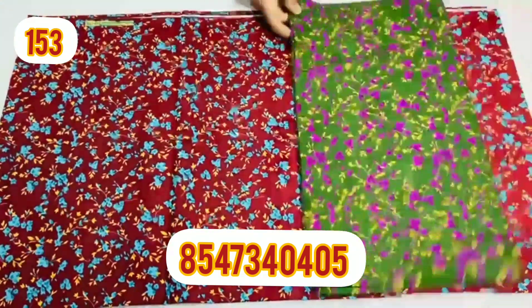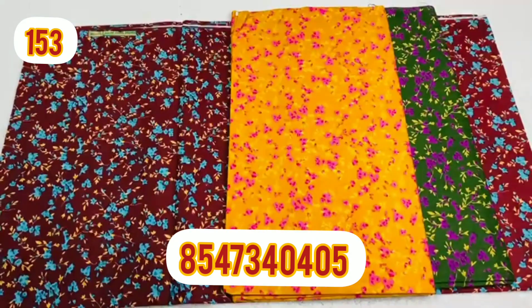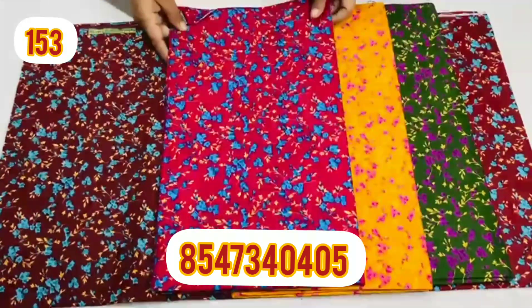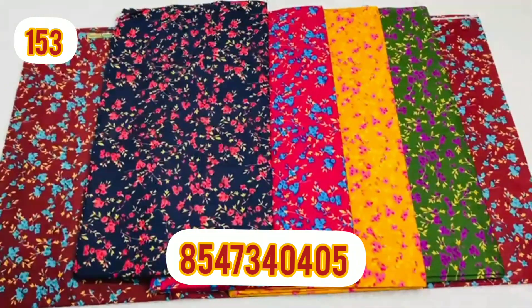Next is a floral print. It's a nice design. It's available in 5 colors. If you want individual pieces, you can select the colors.